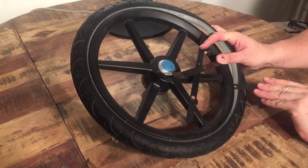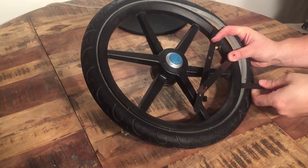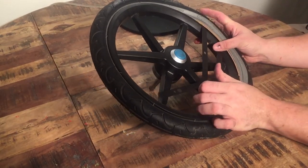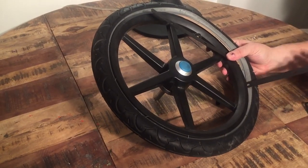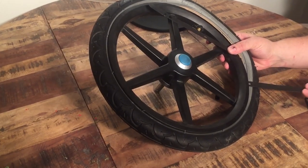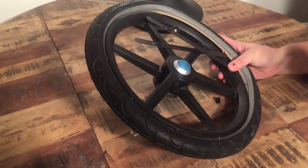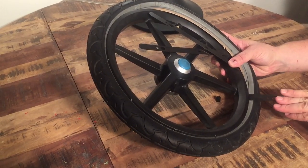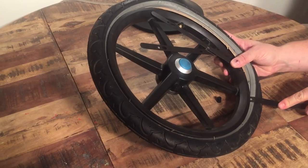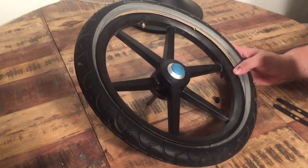The Thule does use 16-inch tires, which is a little bit closer to a bicycle tire than a lot of other strollers. They have that size on children's bicycles, so if you need replacement tires or inner tubes, one tip would be to just go to a sporting goods shop — you don't have to get specifically a stroller tire or inner tube for this.